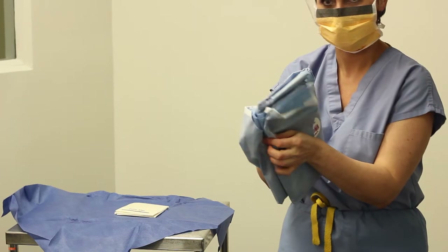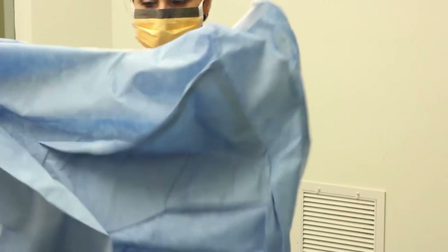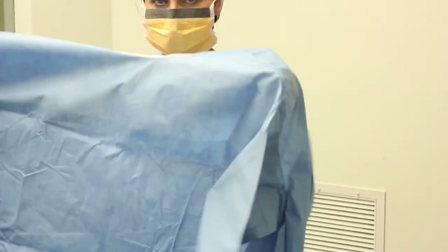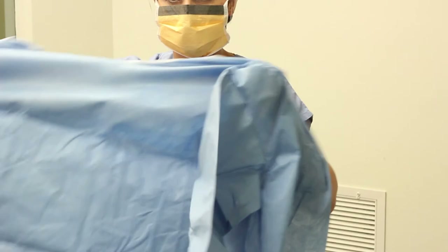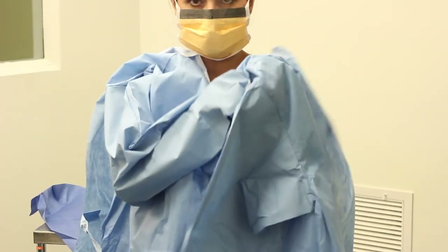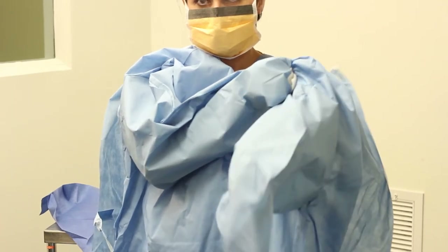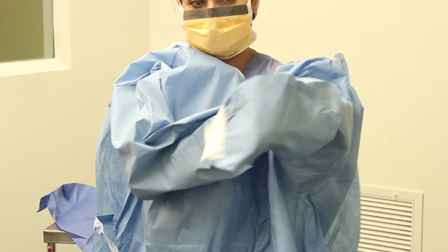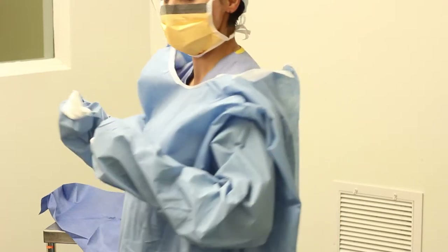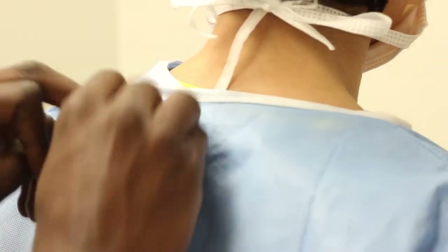Pick the gown up from the sterile field. Grasp it just below the neckline and lift it up and away from the table without touching anything else with bare hands, keeping the inside surface of the gown facing you. Without lowering the gown, locate the arm holes visually and place your hands and arms inside the sleeves. Advance your hands into the sleeves, keeping them inside the sleeve to about an inch before you reach the knitted cuff. The fingertips should not extend beyond the knitted cuff and sleeve. The front side of your body and your hands and arms are sterile. Ask the circulating person to secure the tie behind your neck and the lower one on the back of your gown.